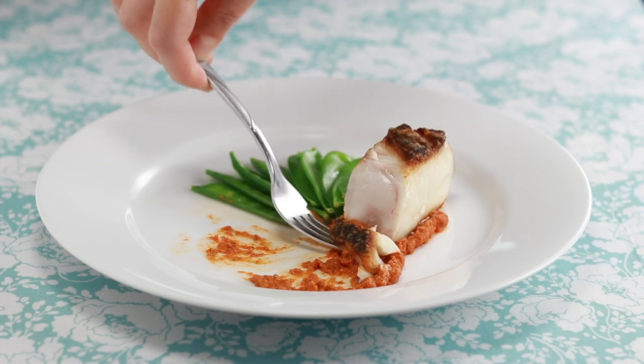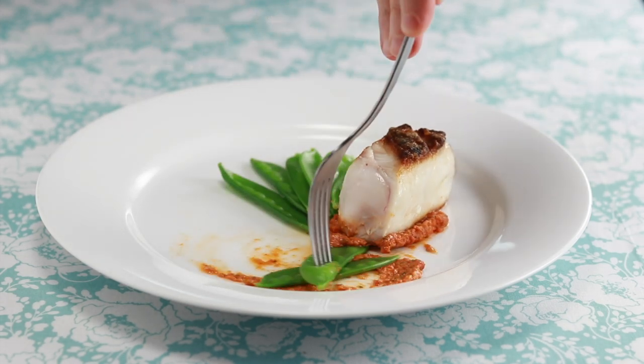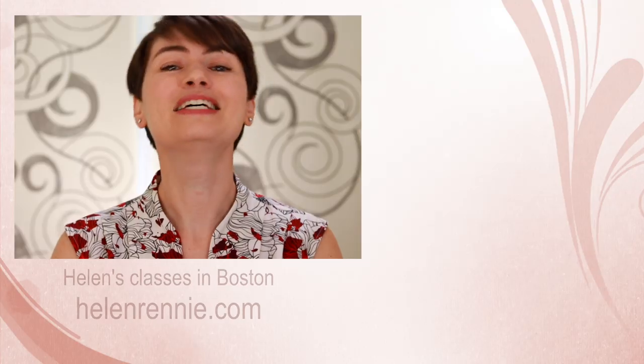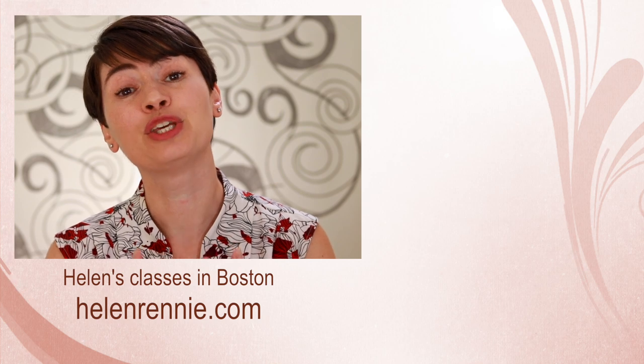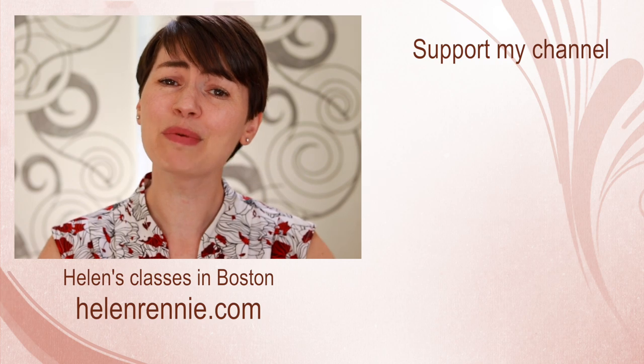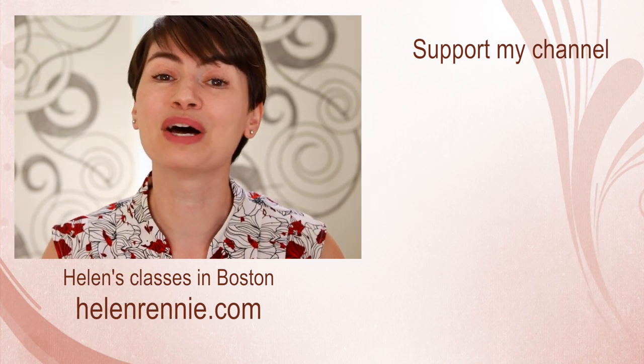This will take your cooking skills to a whole new level, and the variations on this theme are practically endless. If this video inspires you to cook, I can't wait to see your creations — please share them on Facebook, Instagram, and Twitter, and don't forget to tag me and add hashtag because it tastes good. This video was brought to you by viewers like you. If you liked it, click here to support my channel, don't forget to subscribe, and if you are ever in the Boston area, maybe I'll see you in one of my classes.